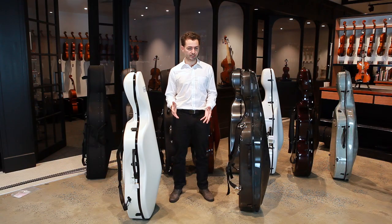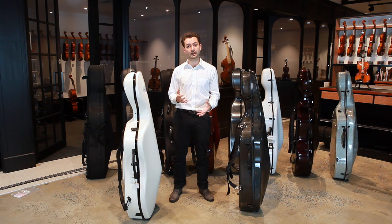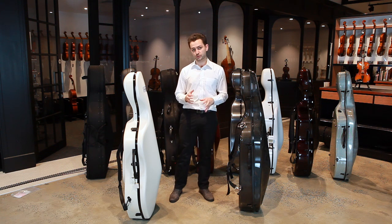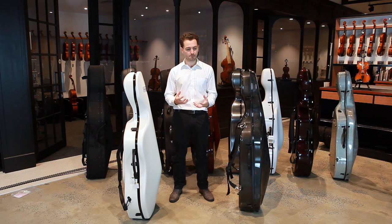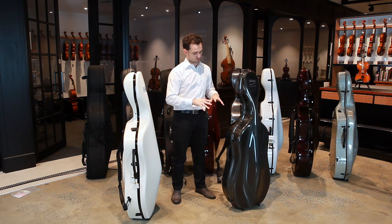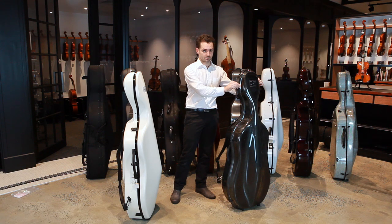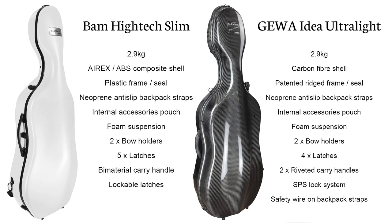Both these cases weigh 2.9 kilos and will offer the strength and protection necessary for a better quality cello and for a player doing extensive day-to-day traveling on a variety of transport. Which one is better depends on your personal preference and your belief in which system is stronger. The carbon fiber Gewa case is overall a bigger case and achieves its strength through the shell and the way the top and back are molded together. The BAM case is slimmer and achieves its strength through the triple-ply ARX construction shell.